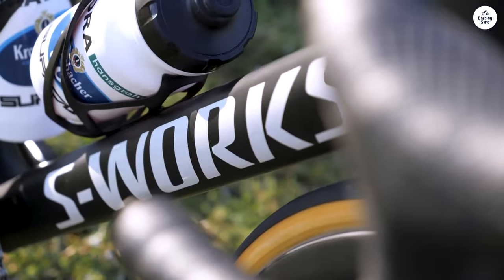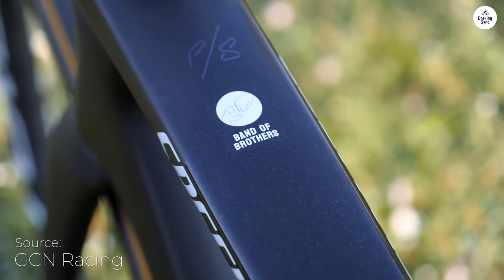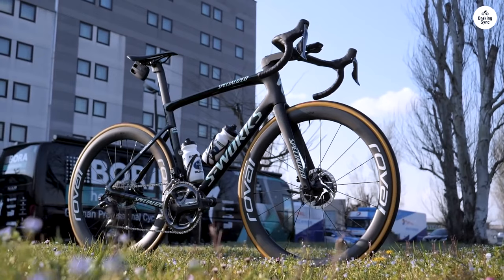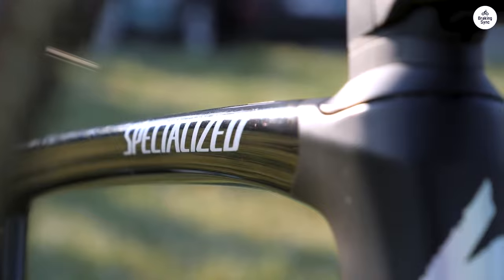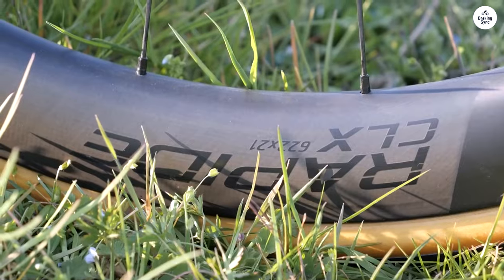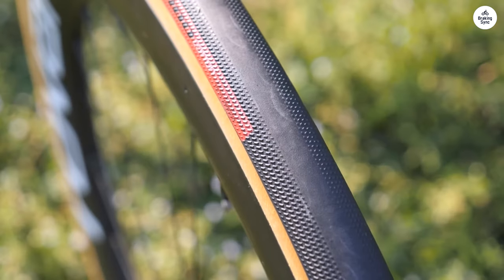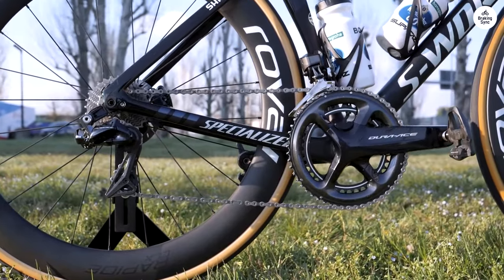The Specialized S-Works Tarmac SL7 is a bike designed with one purpose – to perform on both climbs and flat roads without compromise. This bike combines aerodynamics and lightweight design, meaning you don't have to worry about choosing between a bike that's fast on flat terrain and one that's easy to climb with. The Tarmac SL7 is meant to handle both effortlessly, so if you're someone who tackles all kinds of terrain in one ride, this bike will keep up with you.